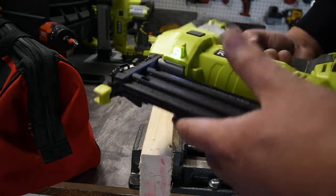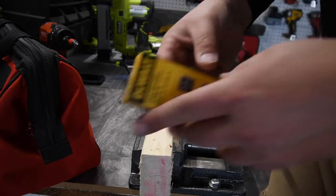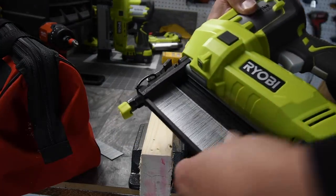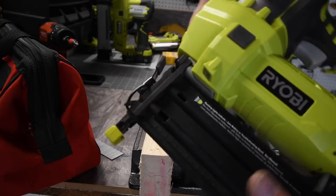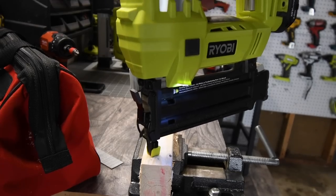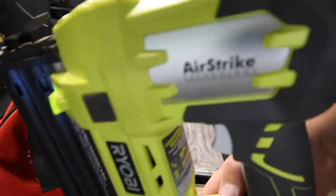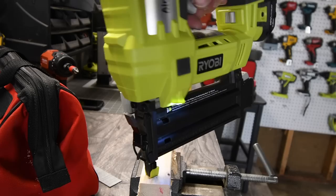So we're going to test out the 18 gauge brad nailer first. I'm actually going to put a few more in there. And yes, I do use DeWalt brad nails. There we go — it's just that simple. Make sure it's flat. Good to go. It is warm out so I do not have an issue with this right now. Got the LEDs going there. We are going to test out the brad nailer. It does have a single shot and multi-shot, so we're going to test them both out and see what those actually mean.